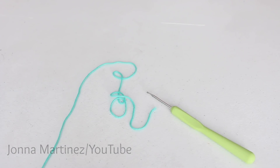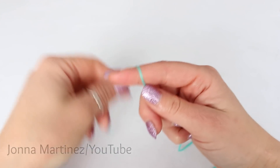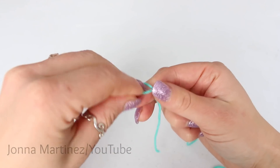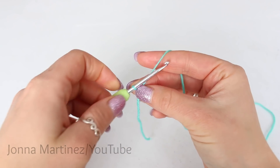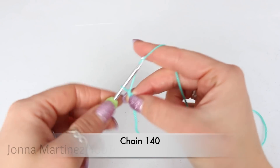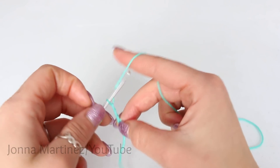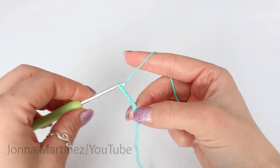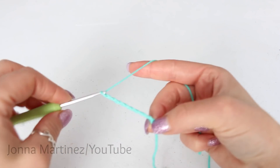I have chosen to do this baby sweater in size 1 to 3 months. I am going to start with the body of the sweater. Create a slip knot of your choice, insert your hook and chain 140. Remember this loop on your hook never counts as a chain. Once we get to 140 chain I will meet back up and we can continue.